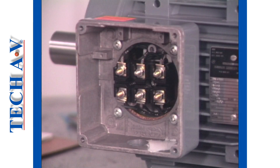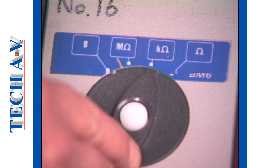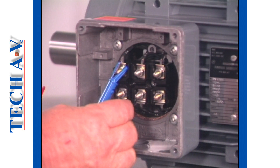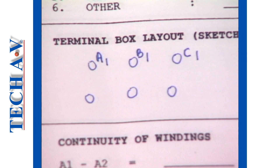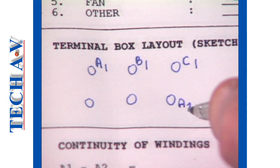On a six-pin terminal block, it is first necessary to establish the termination of each winding end. This is done with the meter set to the ohms position. Clip one test lead to the top left terminal and probe the other terminals until a reading is obtained. Make a sketch and note the positions as A1 and A2.